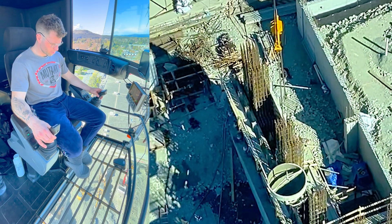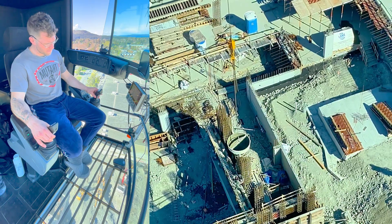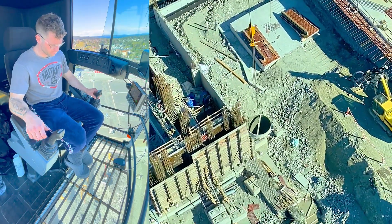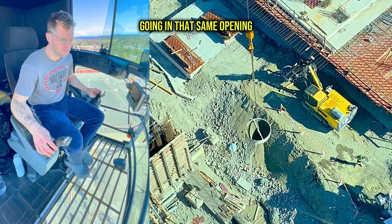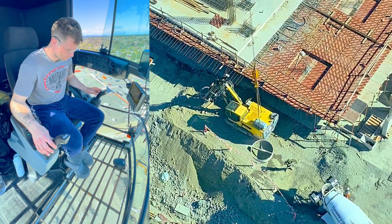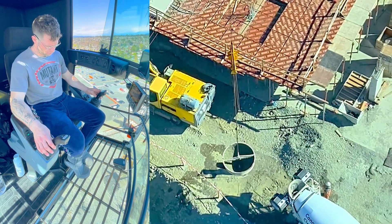A good way to think about it is I'm driving the crane from the truck to the formwork — my route is on me, my height is on me. I can ask guys for help but ultimately it's all on me. But that last five to ten feet, depending on if it's a tight spot, that's on the guy on the ground. At one point you've got to be directing the crane and telling it exactly what you want — and it works a lot better if you do.